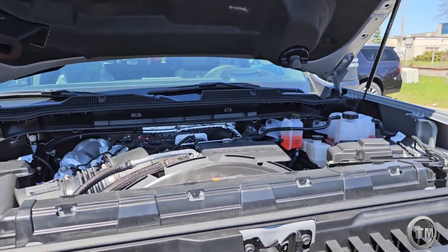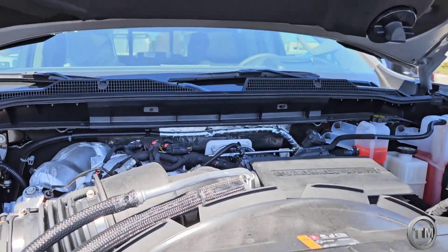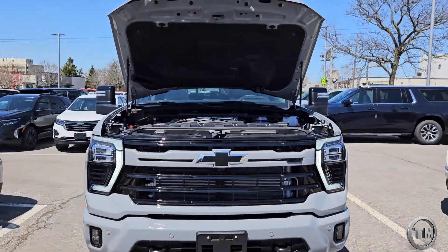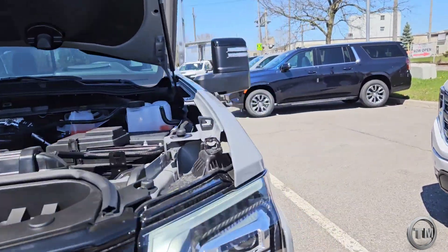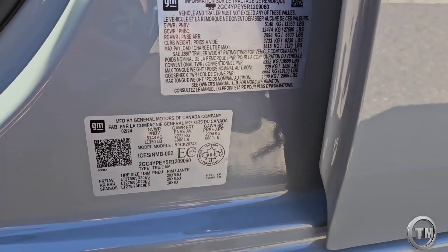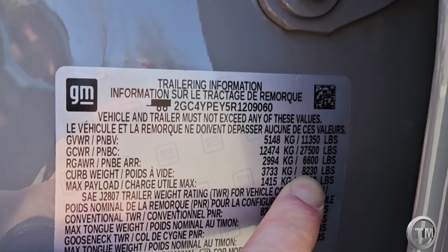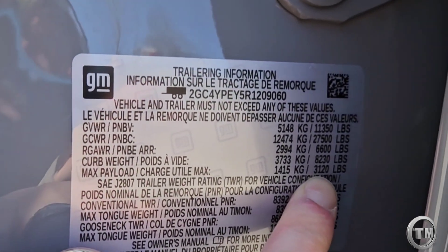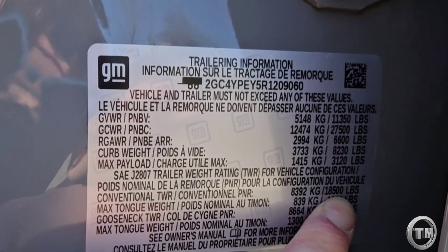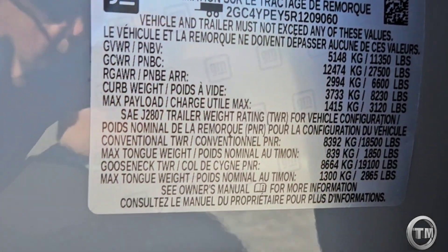Under the hood is GM's legendary Duramax motor — 6.6-liter — paired with the Allison 10-speed transmission. This one gives you 470 horsepower and 975 pound-feet of torque. The cheat sheet on the side shows: curb weight is 8,230 pounds, payload is 3,120 pounds, conventional tow weight rating is 18,500 pounds, and with the gooseneck package included here you get 19,000 pounds of towing capacity.